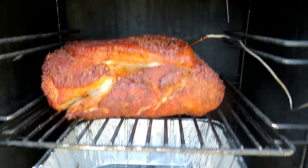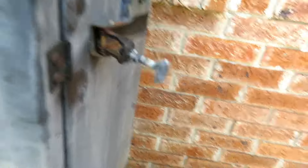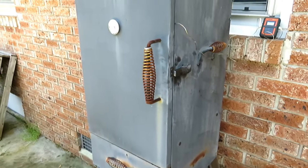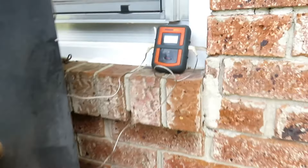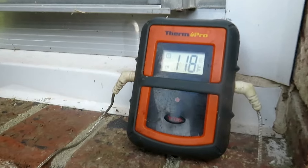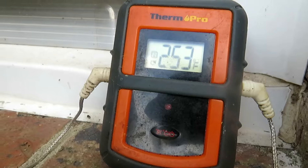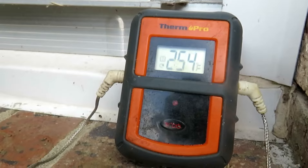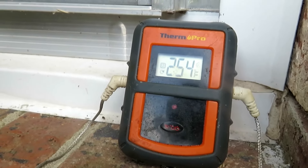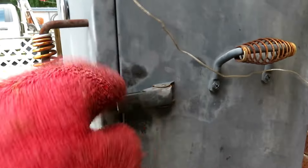We'll load it up with chips to get a little more smoke and a little more color and bark on it. We're going to close her up — if you're looking, you ain't cooking. Our Boston butt is at 118°F internal temperature. I did move the probe to a different spot and got a better reading. Smoker is running about 250–254°F, which is pretty good.